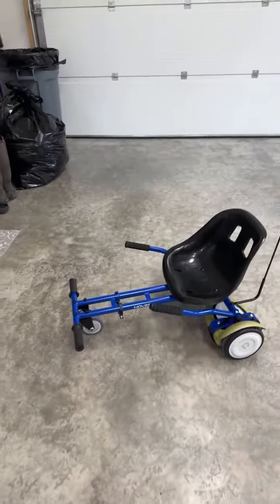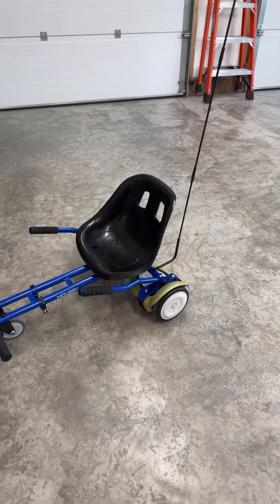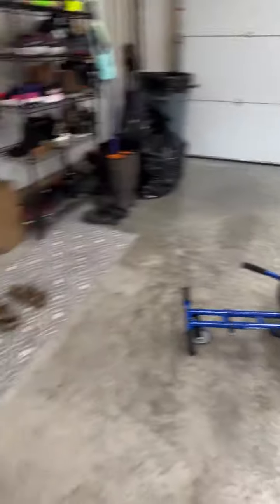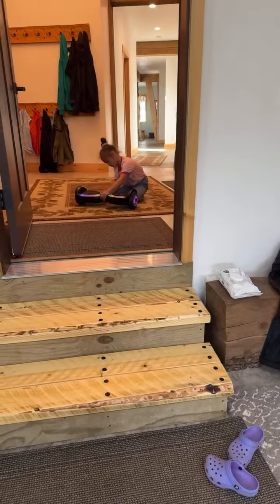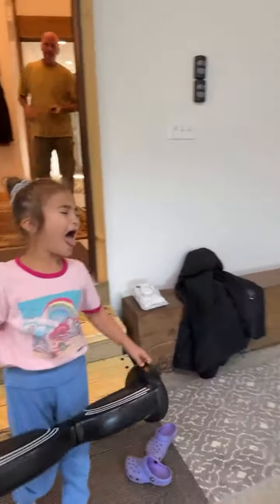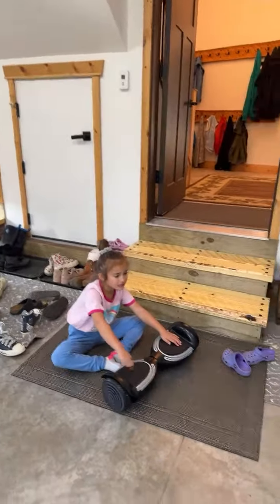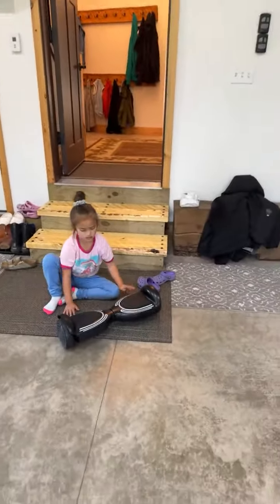Hi guys, this is Jelana's new toy — she liked that go-kart. Stand up here while daddy's charging that one and taking it out. You can go around here while daddy fixes it. Come on, play your hoverboard first, practice standing up.